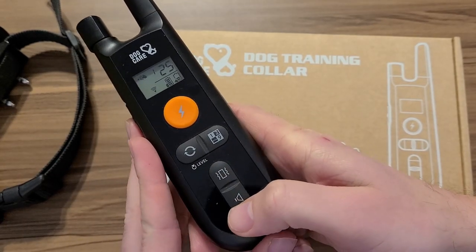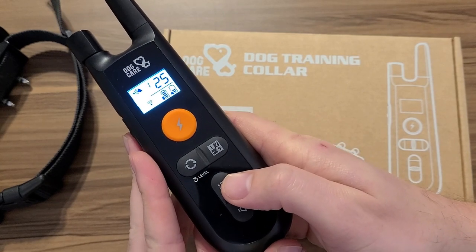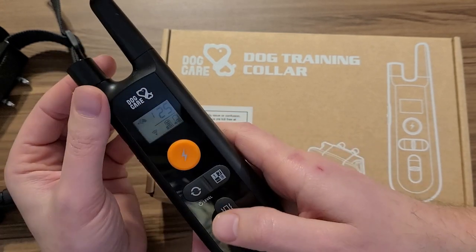90%, 95% of the time, a simple beep right there lets her know she's acting up and to behave. She's a very intelligent dog. She's just super stubborn.